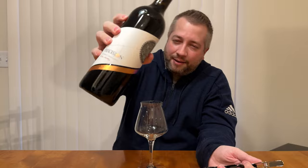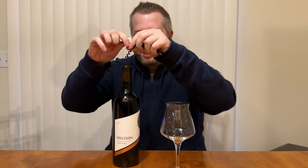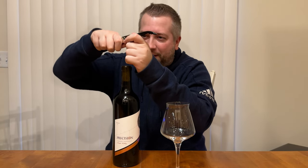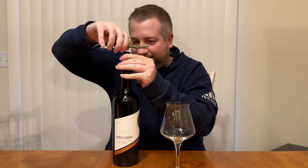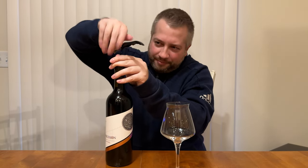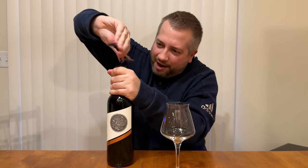I've got this Precision Cabernet Sauvignon from Costco that was on sale. Love me a Costco wine — Costco, best thing ever. I'm no expert at this, but I'm gonna screw this in and pop this cork out, and we're gonna taste a perfectly chilled glass of red wine.